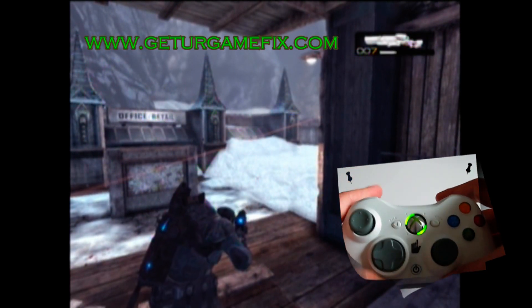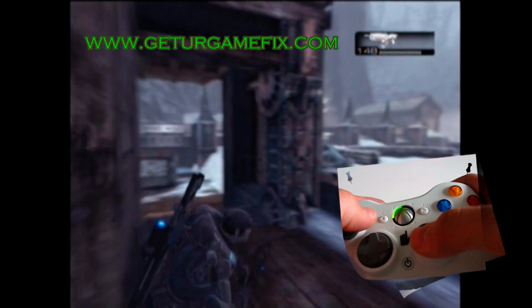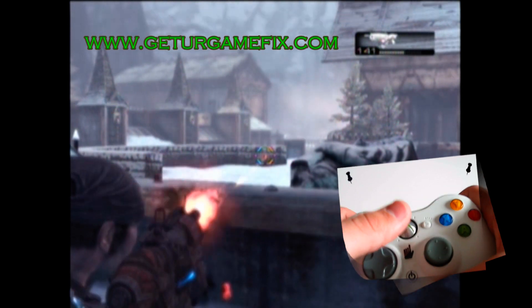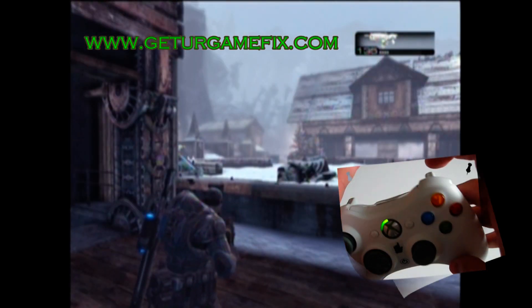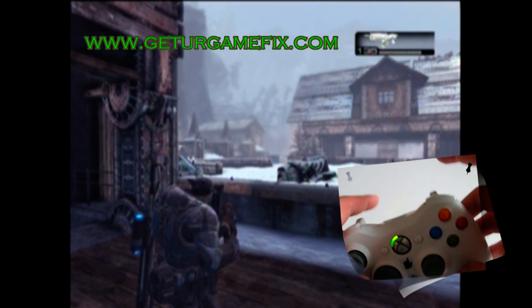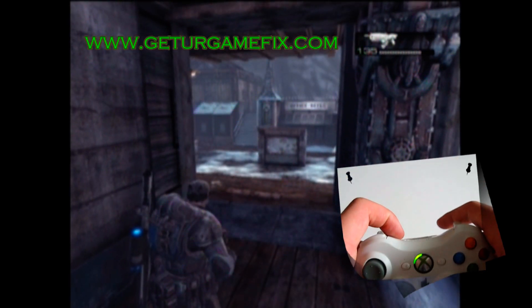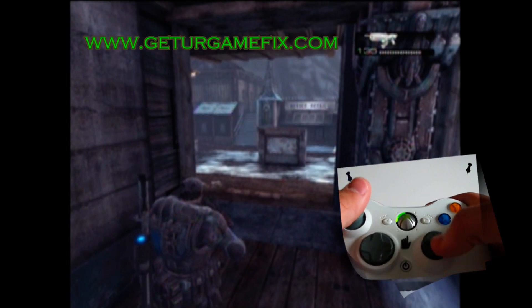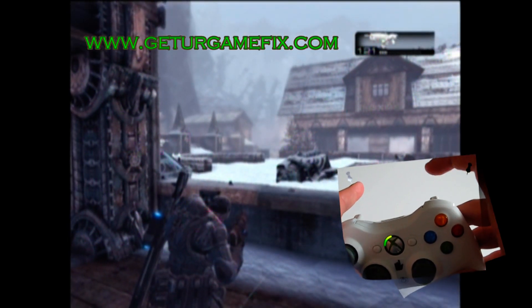Now for mode nine. Here in mode nine, both the Active Reload and the Rapid Fire should be turned off. As you can see, the Rapid Fire is off. Active Reload is off — the right bumper now acts normal. Then to switch back to mode one, just hit the sync button again. Now we're back to mode one with Rapid Fire on, and our Active Reload is back on.